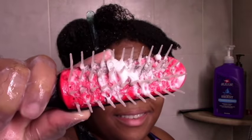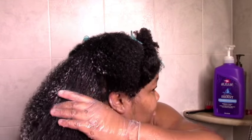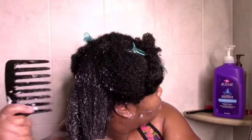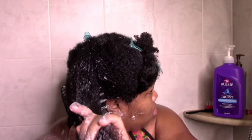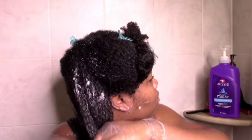This is the shedding after the Denman brush. Now it's time for the final step which is the comb. You can call it overkill, but I feel like each tool does get a little something extra or something different, so I just like to go over it once with the comb. There wasn't much shedding. I just twist that section and clip it out of the way.